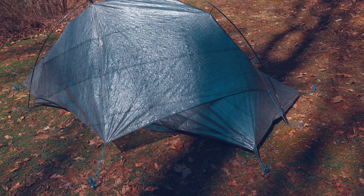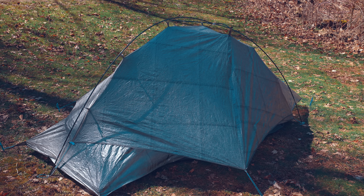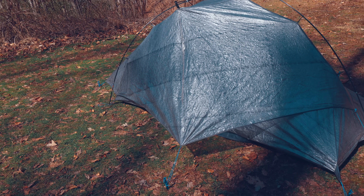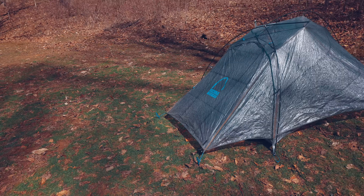The fact that it's a hybrid makes it incredibly unique. Another unique factor is the fly — it's interconnected with the body, but the way the fly lays over the top of the tent, I've never seen anything like it before. It gives you excellent protection and, at the same time, excellent ventilation.